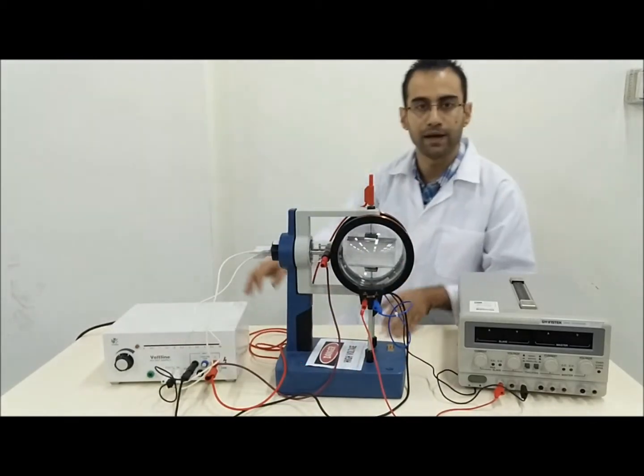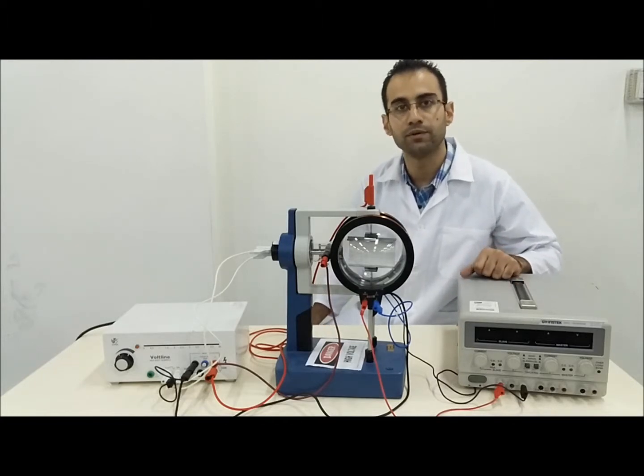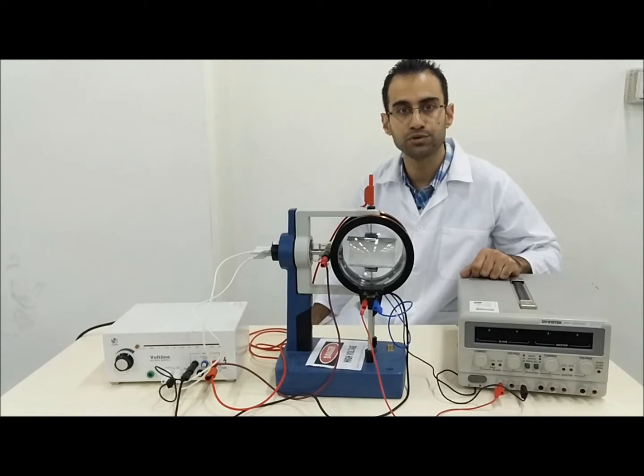Normally when you arrive at the lab, the experiment will be pre-connected for you. You will need to confirm that the connections are correct based on figure one in your sheet. Then you should be ready to switch on the apparatus.